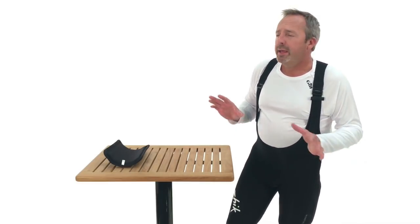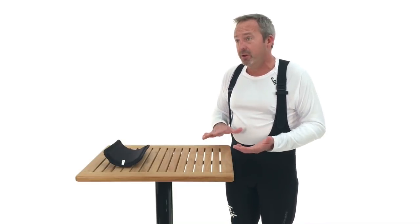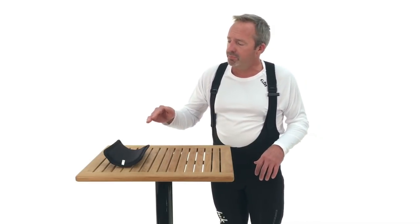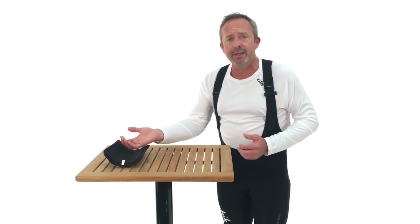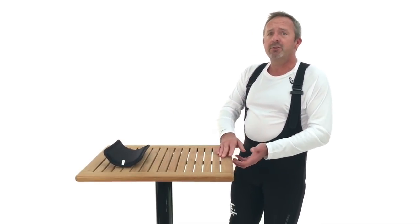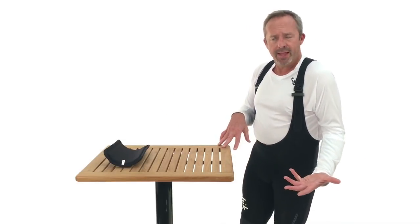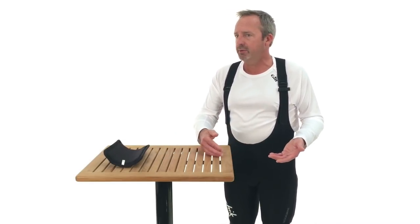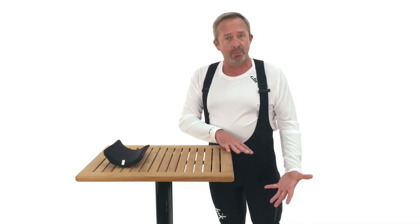In sailing a dinghy upwind fast, the key is to generally keep the boat flat. As the wind increases, you're going to put your feet under the hiking strap or the toe strap. You're going to sit out on the edge of the boat and start to lean out and project weight out — that's going to keep the boat flat. As the wind increases, you're going to need to start to straighten your legs and project your weight even farther out, and that's going to keep the boat flat.